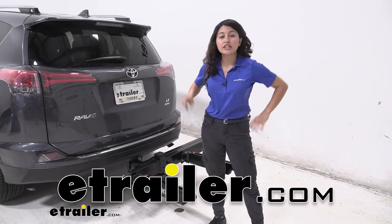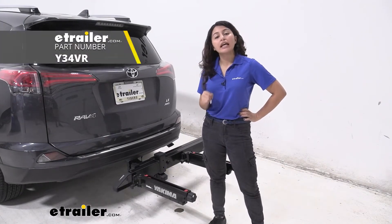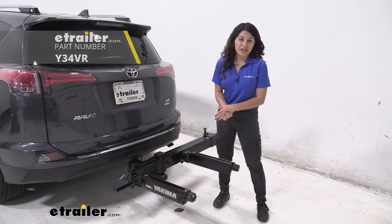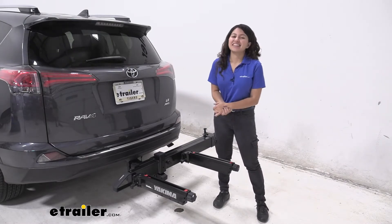It's Evangeline here at E-Trailer, and today we are looking at the Yakima XO Swing Base Swing Away Hitch Extender, designed to be used with the Yakima accessories here at E-Trailer.